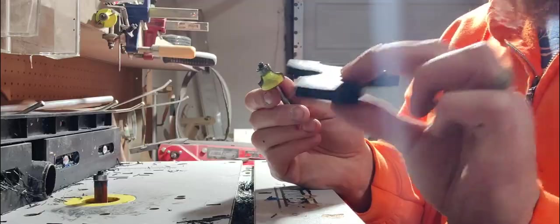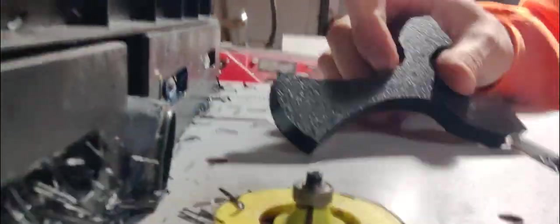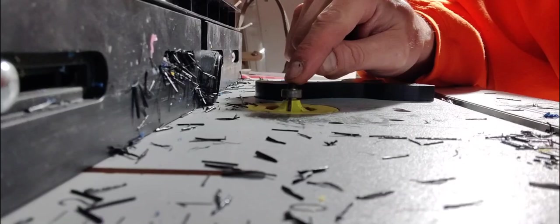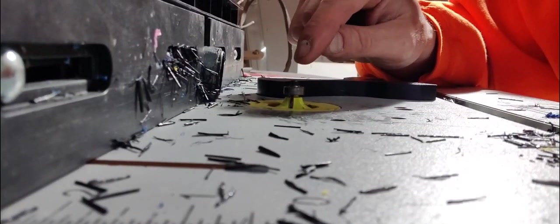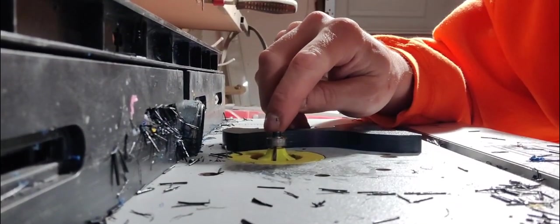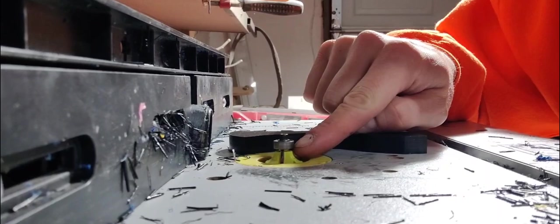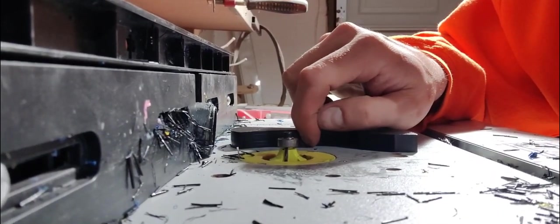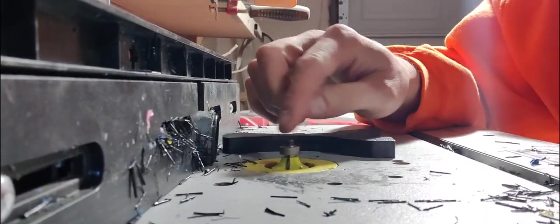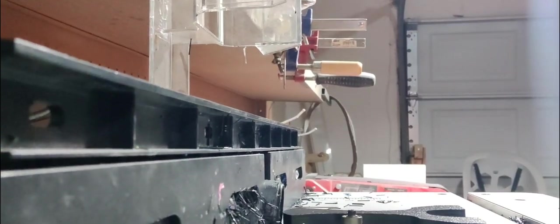Now we just have to round over the edges. We're going to change the bit to a round-over bit — I think this is a 3/8 round-over bit for the half-inch material. Another thing I learned over time: start with it low and work your way up. You can always adjust the router bit height upward, but if you cut it too deep on the first pass, you're going to ruin it. You want the bottom edge of the bearing to run along the center of the frame. The depth is probably a touch too high right now, so I'll adjust it slightly.